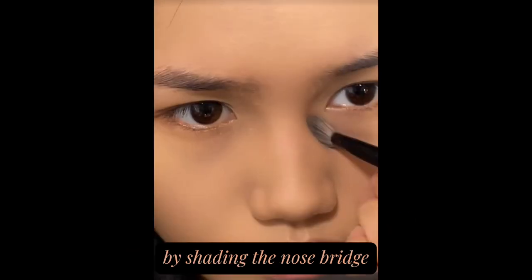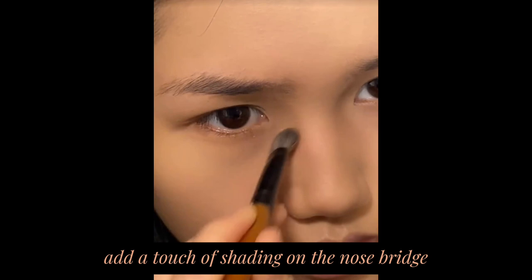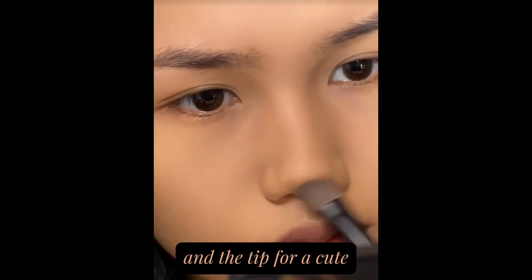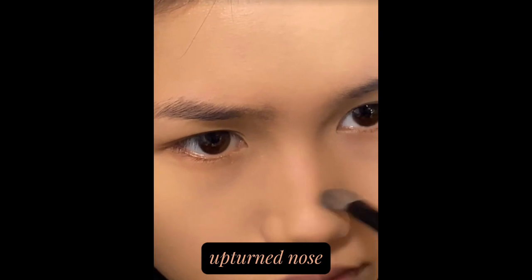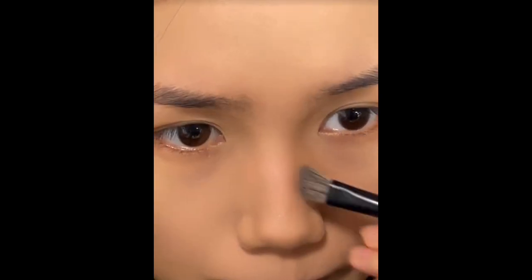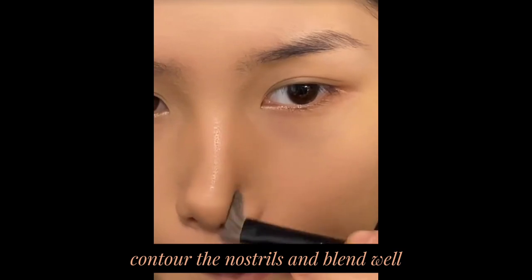Contour the nose by shading the nose bridge. Draw a double-C line, then add a touch of shading on the nose bridge and the tip for a cute upturned nose. For round noses, contour the nostrils and blend well.